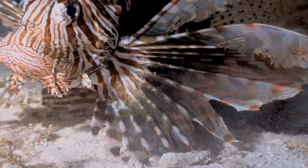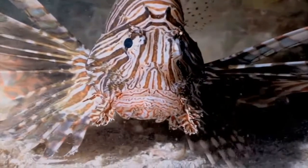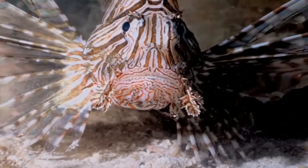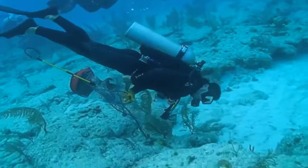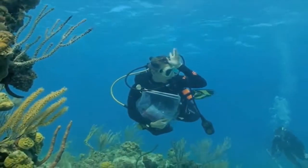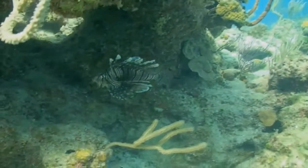Though lionfish are boldly patterned and can be ornate in their fin displays, during prime daylight hours they are most often sheltered and cryptic in nature. When looking for lionfish, search thoroughly and explore overhangs, crevices and sheltered areas. Lionfish tend to prefer high relief and complex structures, though they can be found in almost any habitat.